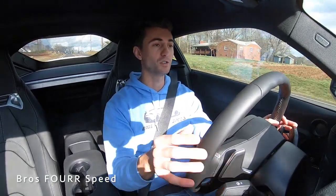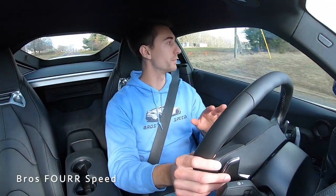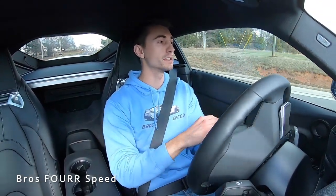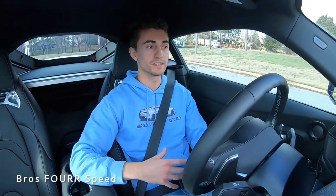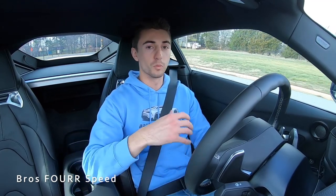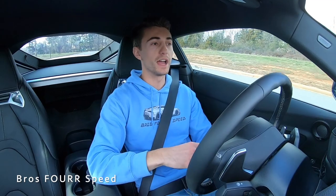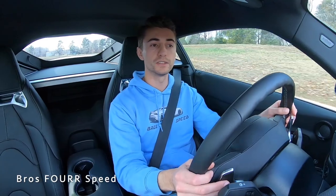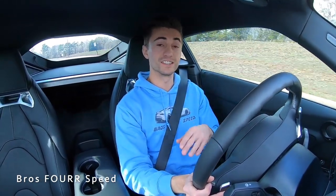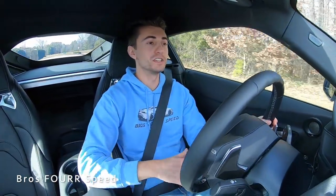Everything fits perfect — there is no rubbing, no anything. I don't need to roll the fenders or cut or trim anything. The ride is pretty much the perfect setup as far as a lowered car goes. I'm not sacrificing ride quality or scraping anything to have this setup. I don't even scrape my driveway, which is pretty impressive. I think this car now sits just about the same height as the stock GTR.